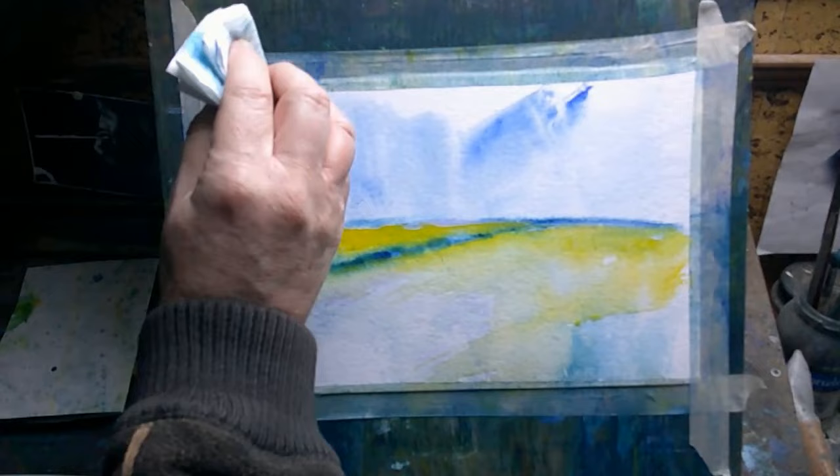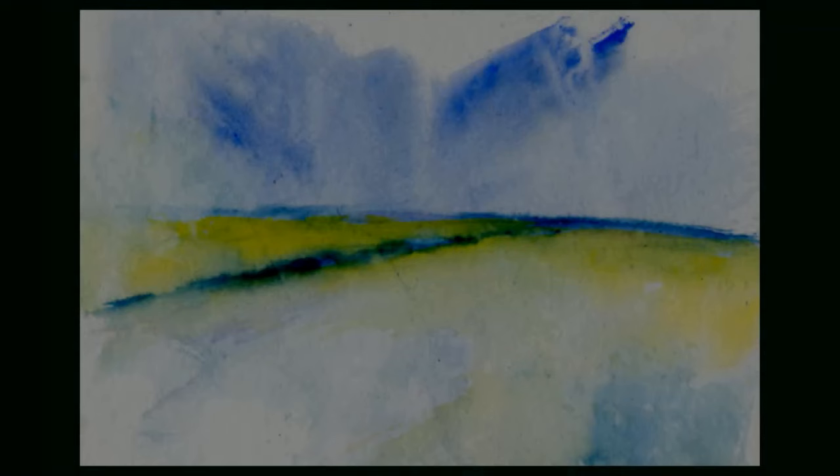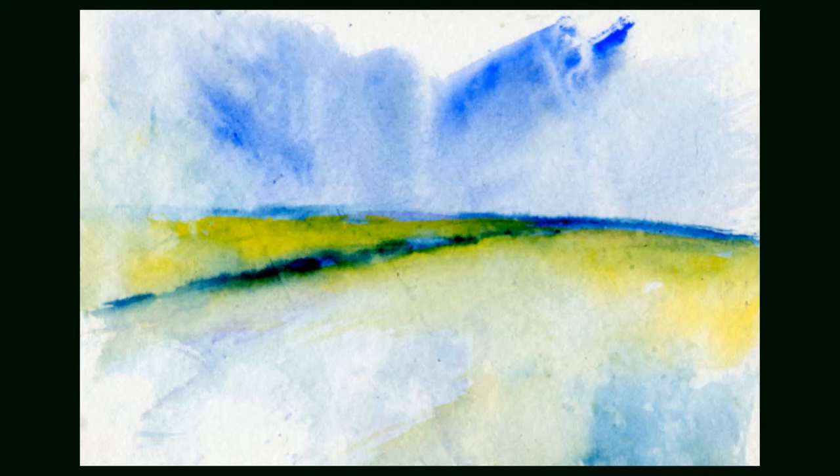Looking into it a bit more, I think it depends on how you're trying to use watercolor. Every medium has its strong points, weak points, pros and cons, and if you try to use a medium in a way that isn't its strength, it can become frustrating and difficult. I think that's maybe part of the problem — people are trying to use watercolor as if it were oil paint or acrylic, and that's when it can start to become frustrating. If you're the kind of person who wants to be in total control all the time, you will find watercolor very frustrating.